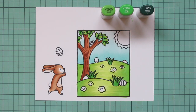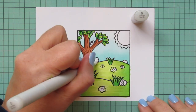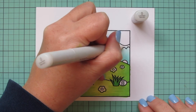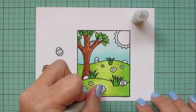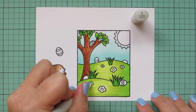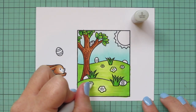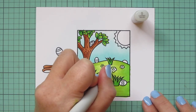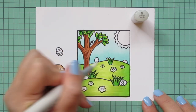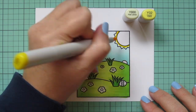Then I wanted to come in with my colorless blender and clean up any little bits that accidentally got color in them — some of the Easter eggs, the rays of the sun, and a few of the flowers got a little bit of color. I'm taking that colorless blender, which is just pure alcohol, and pushing that color back outside of the lines, deeper into the fibers of the cardstock, so you get the white on the surface again and I can color over them with other shades.